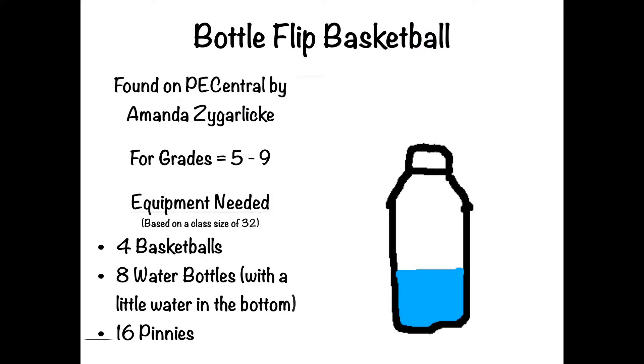The equipment you'll need is based on a class of 32: four basketballs, eight water bottles with a little bit of water in the bottom, and 16 pennies.